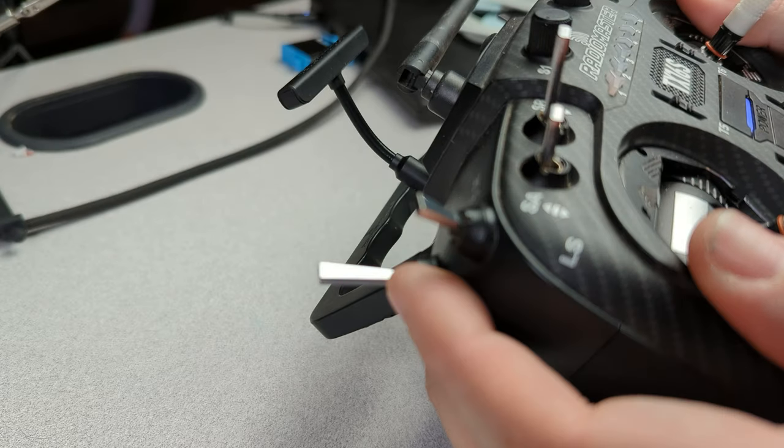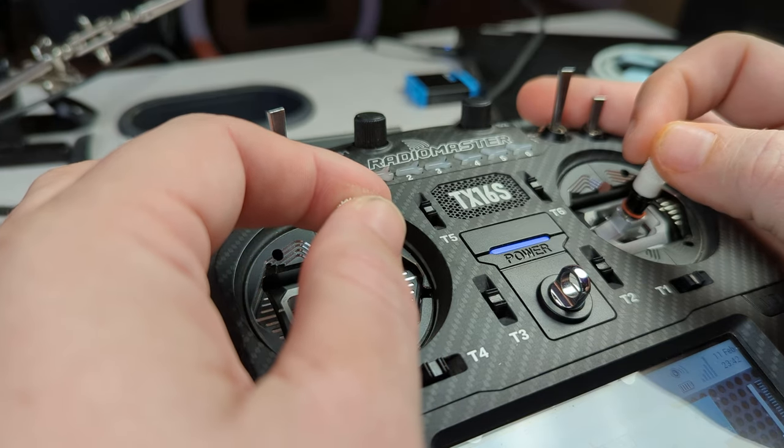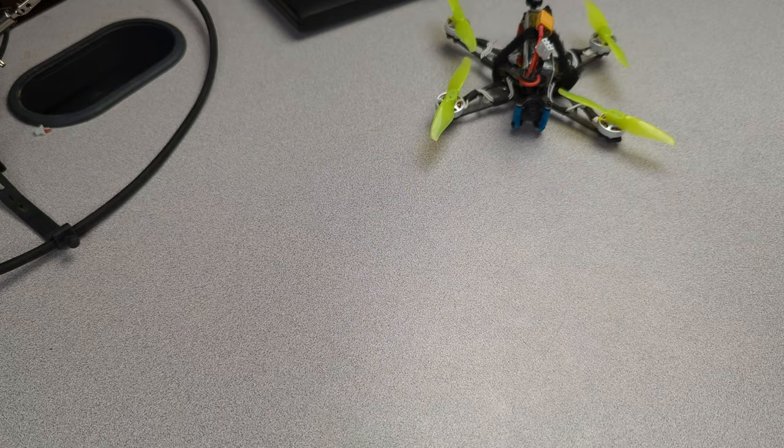Maybe this has happened to you. You have a nice fresh build — you just got done building it, maybe you bought it, but you just put props on it. You got your first pack on it. It's time to go maiden flight this thing. So you set it down, you get out your radio, you flick your switch, you arm the quad, you raise the throttle and... well, s***.